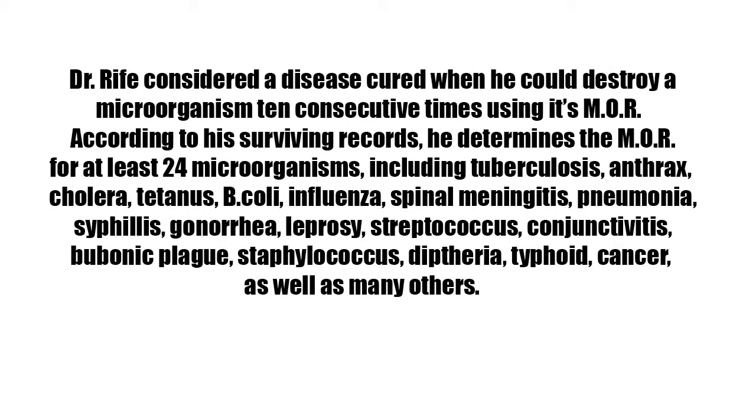Dr. Rife considered a disease cured when he could destroy a microorganism 10 consecutive times using its MOR, according to his surviving records. He determined the MOR for at least 24 microorganisms, including tuberculosis, anthrax, cholera, tetanus, E. coli, influenza, spinal meningitis, pneumonia, syphilis, gonorrhea, leprosy, streptococcus, conjunctivitis, bubonic plague, staphylococcus, diphtheria, typhoid, cancer, as well as many others.